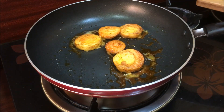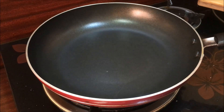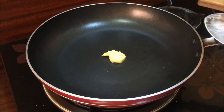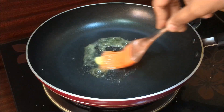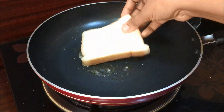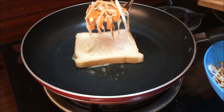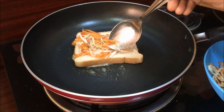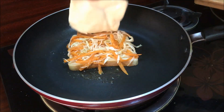Put the butter in the pan and make a little flame. Put a slice of bread in the pan. I will make a mix of cabbage and carrot.